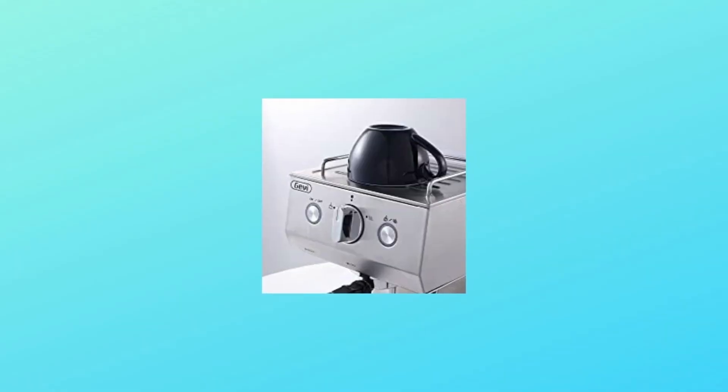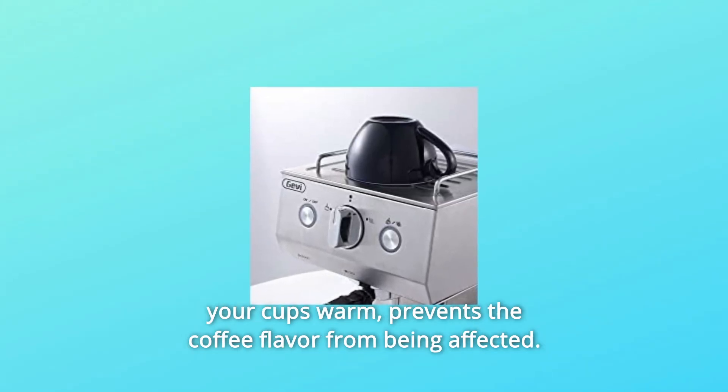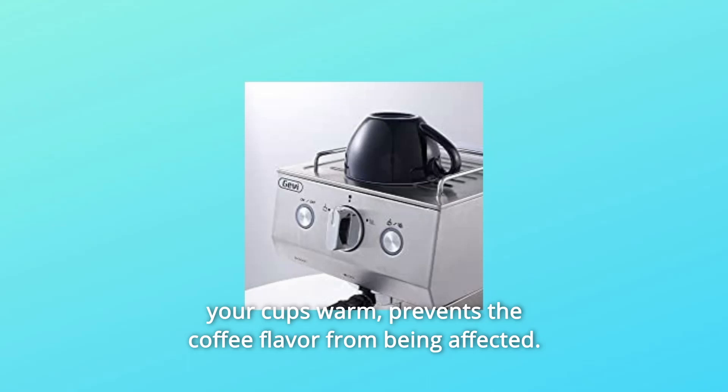Number 3: Heated Cup Holder. A heated metallic plate on top of the machine keeps your cups warm and prevents the coffee flavor from being affected.